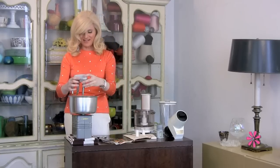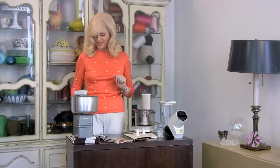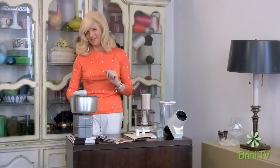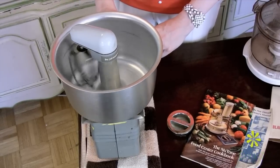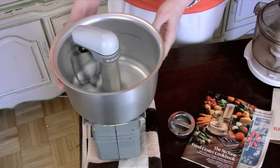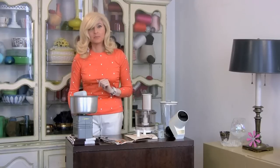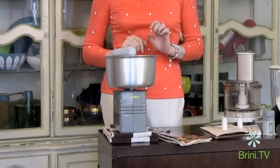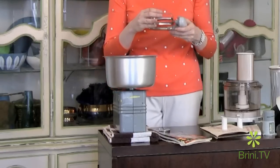Then you take the bowl and place that so it comfortably fits over the base. Then you take the mixer head with its beater and put it into the shaft and away we go. Now the mixing bowl spins in one direction while the beater spins in another — perfect for keeping the sides of the bowl clean. This only has one beater, which is really more efficient.